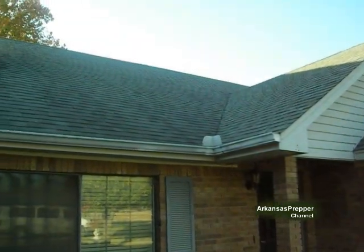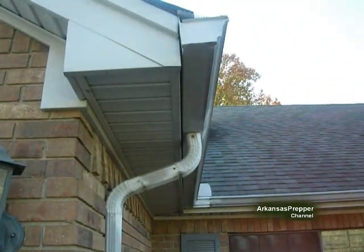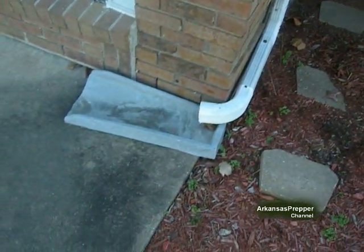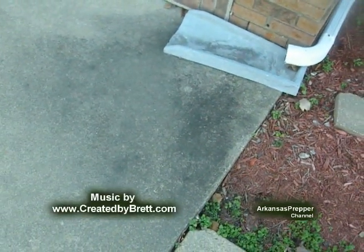You can use a shingled roof. I just used the metal roof because I had it out there and it was available, but just remember to get a downspout first flush. Because if you don't — you see all this black debris — this is what comes off of a shingled roof.